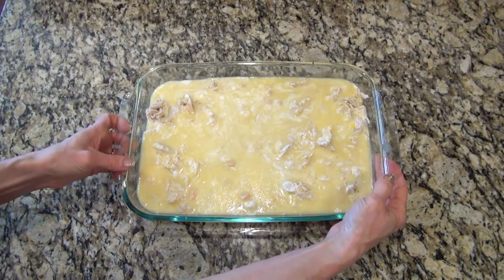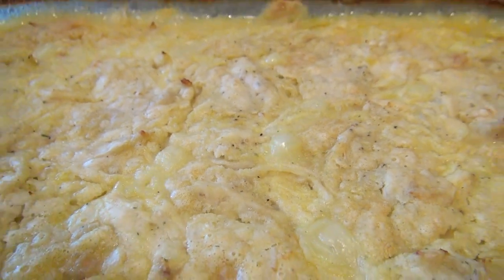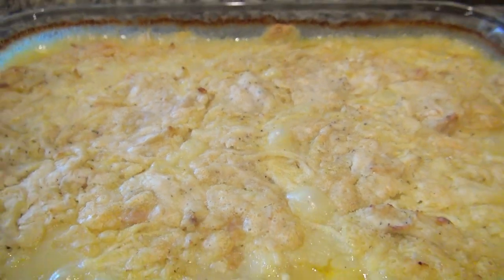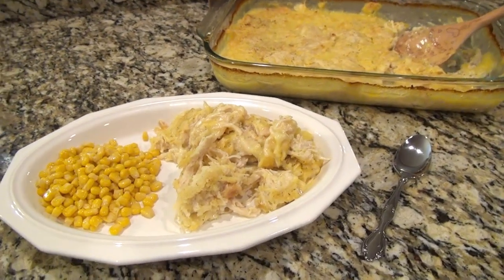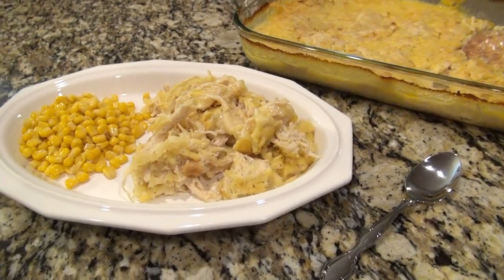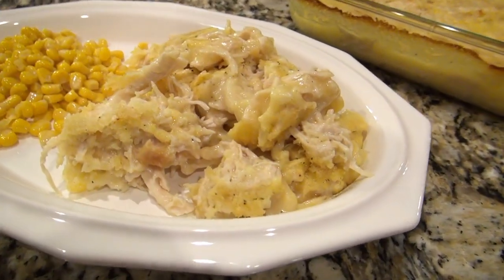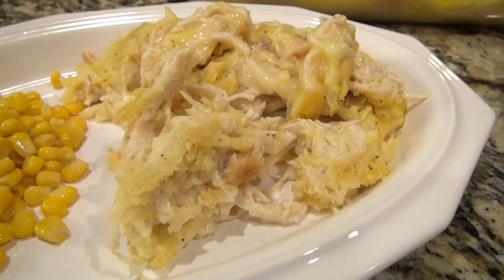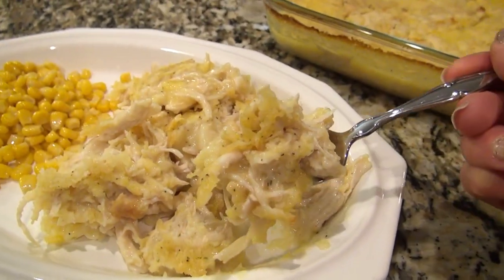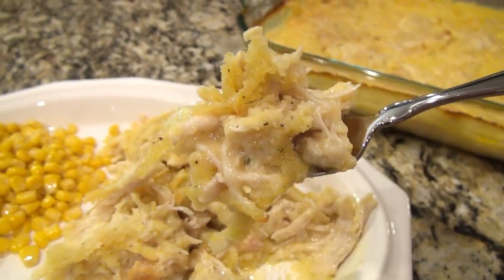You might be tempted, but do not stir. Be very careful not to spill this, and place it in a 400-degree oven uncovered for 35 to 45 minutes. When that top starts to get golden brown, it is done. It may look a little liquidy at first but after it sits for a bit it really thickens up. We had this with some easy buttered corn on the side and it was so delicious — definitely a dinner I'll be making again.